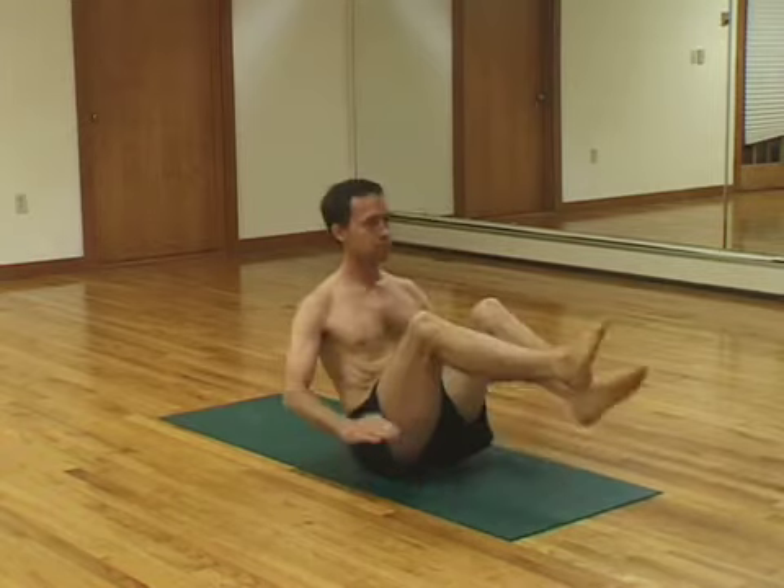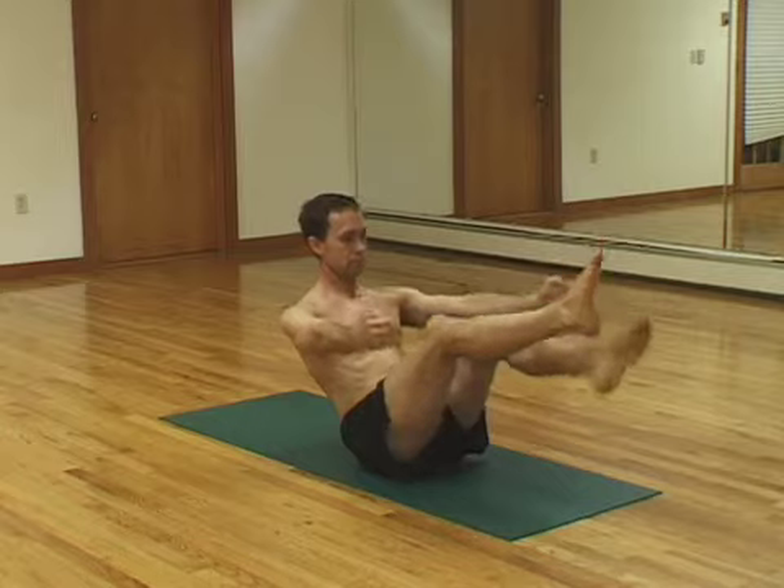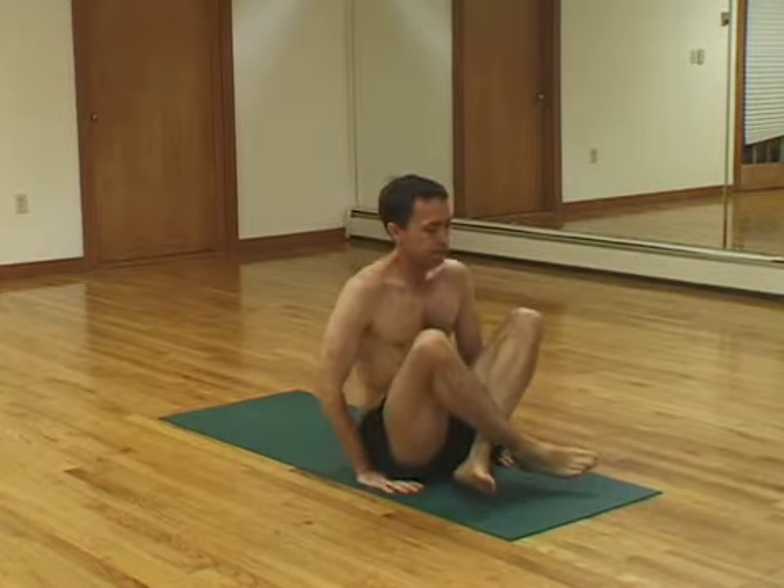Back to the floor. Straight legs. Five breaths. One, two, three, four, five. Cross your ankles. Lift.